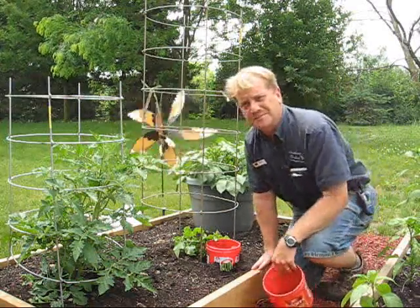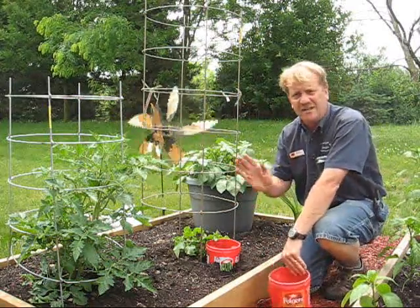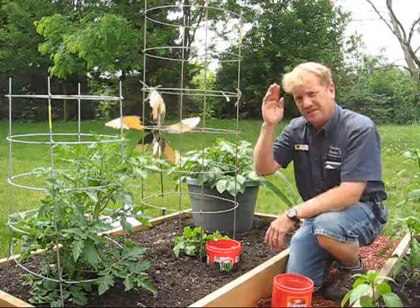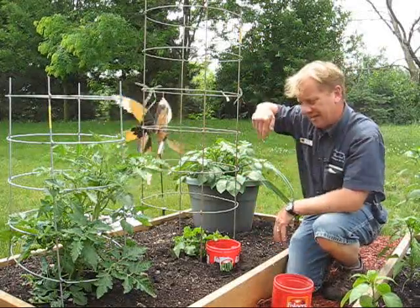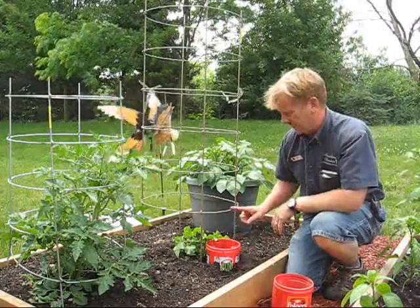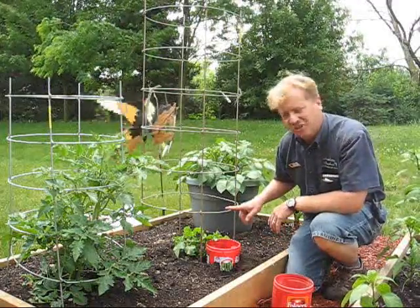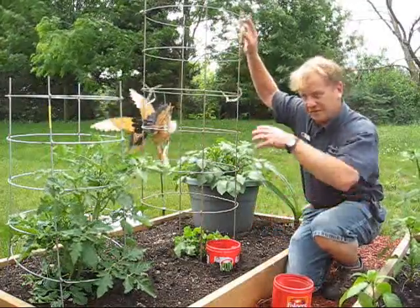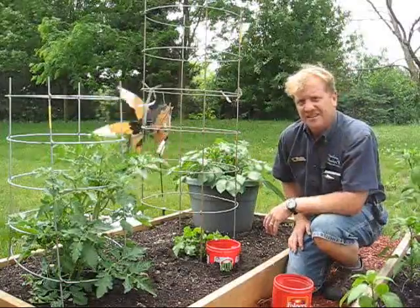Today I planted my cucumbers. I don't have room for a big trellis here to do a lot of cucumbers and have them crawl up the vine and hang from the trellises, so I'm going to do mine in a compact way. I'm doing it inside a Texas tomato cage. This is burpless cucumber — they crawl and climb and it will hang from this trellis.